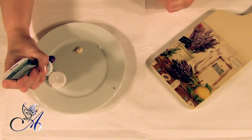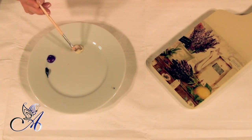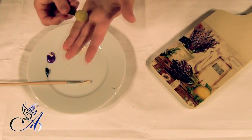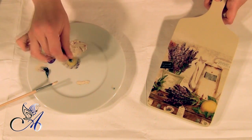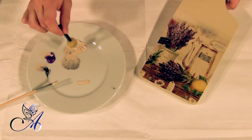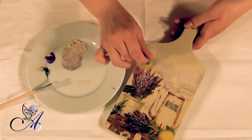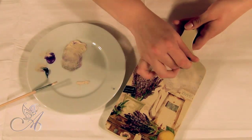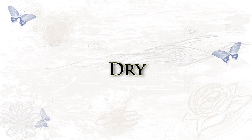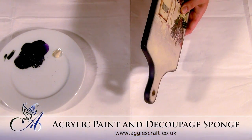Little bits of cream, purple and black should do the job. I painted the edges with dark purple as well. This creates a frame effect to my board.